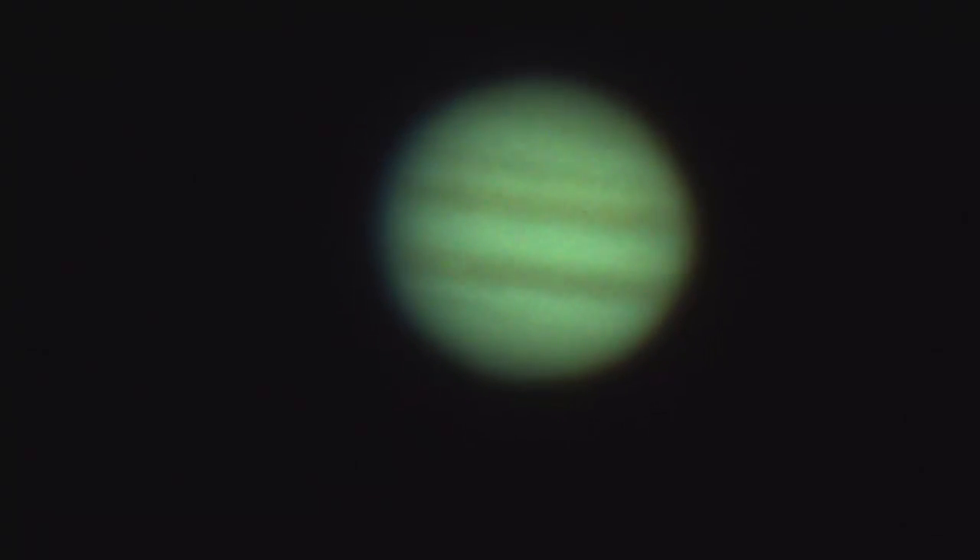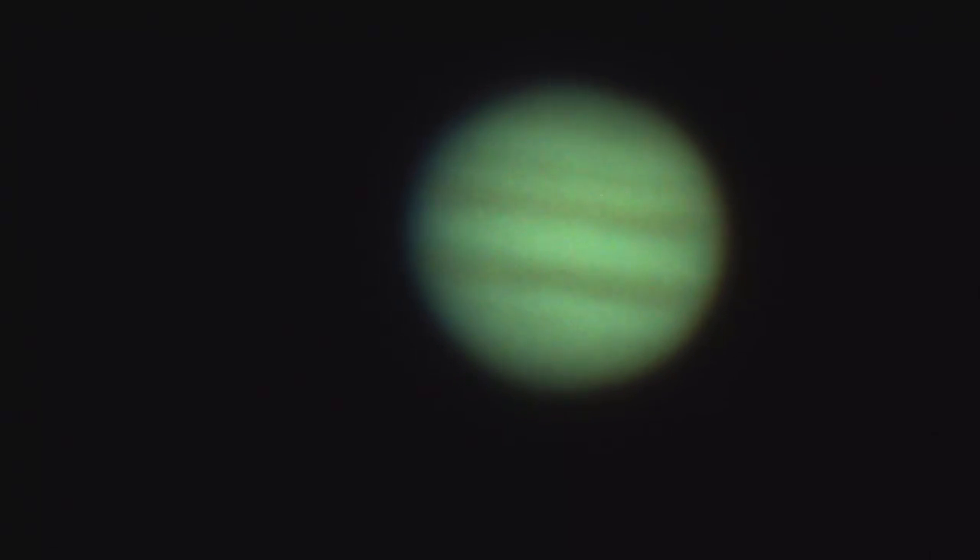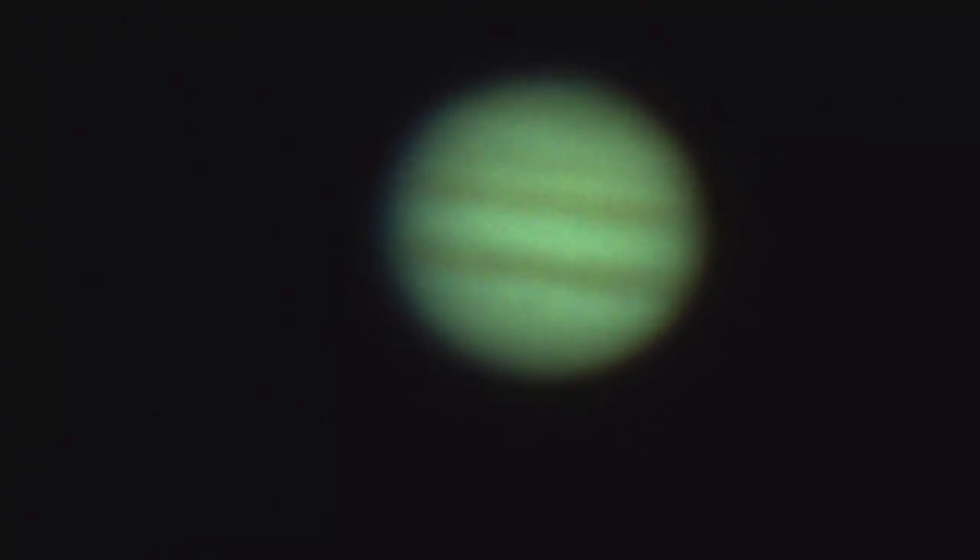Further image processing gives us something more Hubble-like. You may have noticed that we never had sharp pictures of the planets taken from ground-based telescopes until digital cameras came along. The way it's done is to take thousands of frames over a short period of time, before the planet rotates too much. To get good pictures with a DSLR, you have to make it work like a webcam.